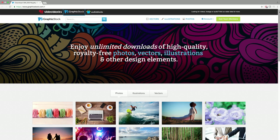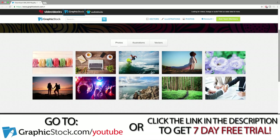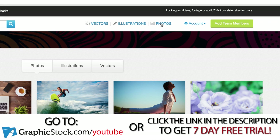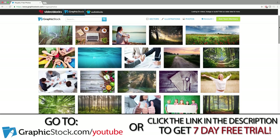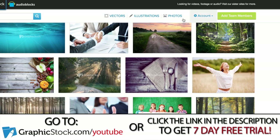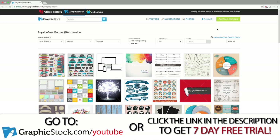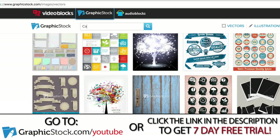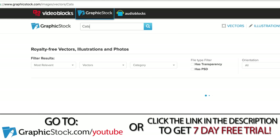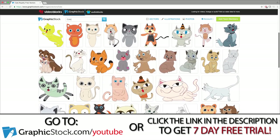Now before we get into that, a quick word from our sponsor. With over 300,000 images, GraphicStock has the largest unlimited download library of graphics, photos, and vector images on the internet. Most sites charge per image — upwards of $30 per image. GraphicStock gives you unlimited downloads with your membership. There's a link in the description for a seven-day free trial, which lets you download 140 pieces of content. The annual plan is only $99 per year, and all members get a 100% royalty agreement, so you can use content in commercial projects without worrying about copyright infringement. Check out the link below or graphicstock.com/YouTube.